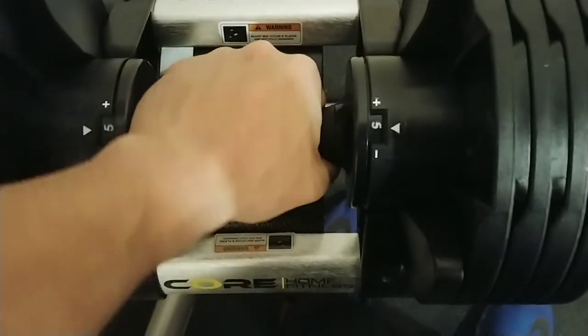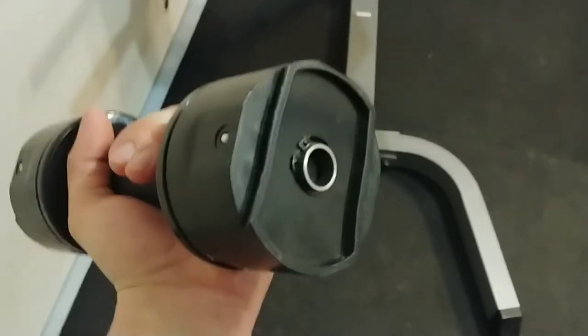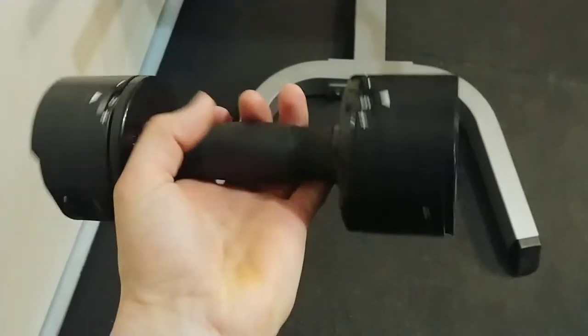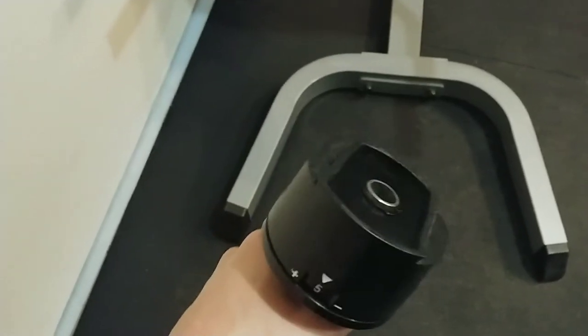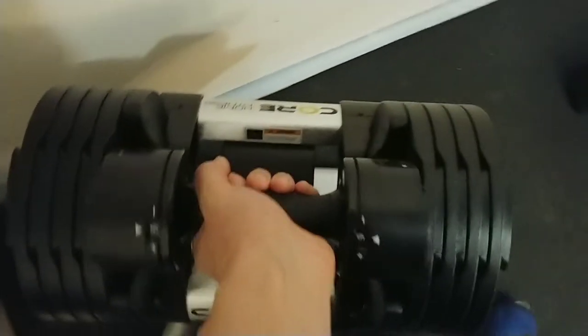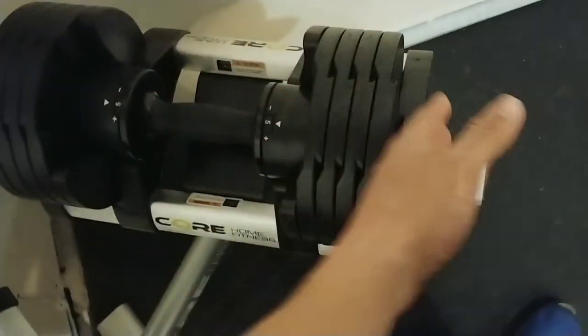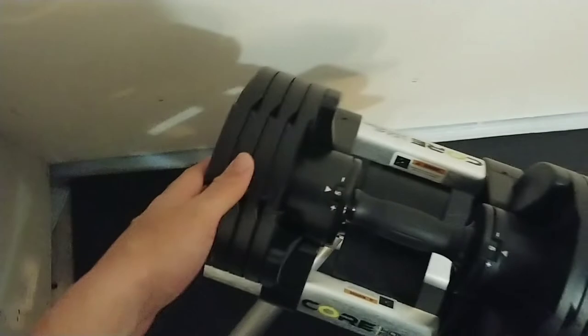At five pounds it's nice and small, unlike the Bowflex 552 — even at the smallest weight that one's like the whole stack and has a really weird cone shape, so you're hitting yourself. Even at max 50 pounds, which takes the whole thing, these are still smaller than the Bowflex. I haven't used the Bowflex but I've read reviews and looked at them, and that's why I went with these.